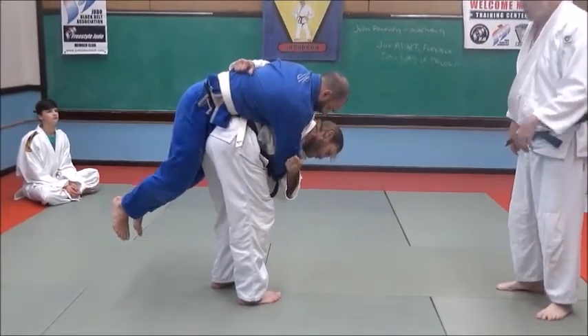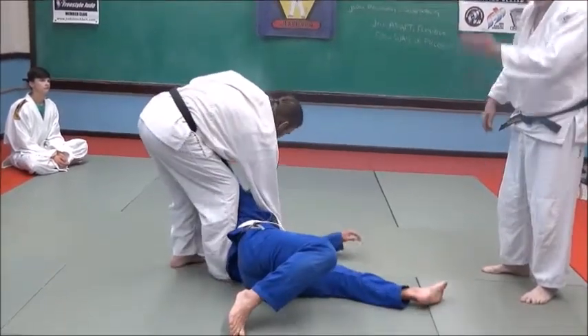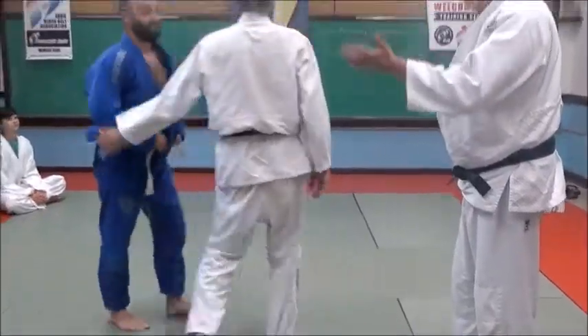Now all he has to do when he wants to throw him — go ahead and throw him. The hardest part is not the throw, it's picking him up and holding him. That's it.